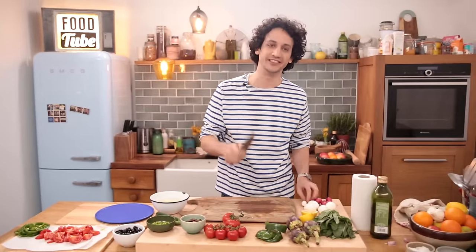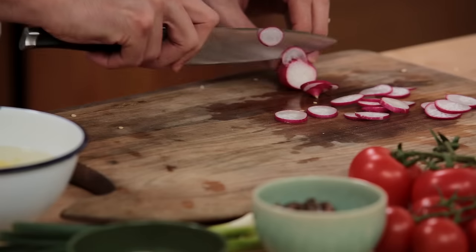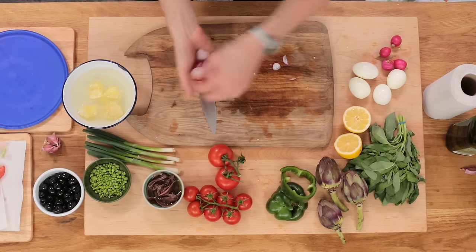Next up, let's slice up a few radishes. Radishes have that distinct peppery flavor which will go perfectly with the salad. Let's place those on the side.